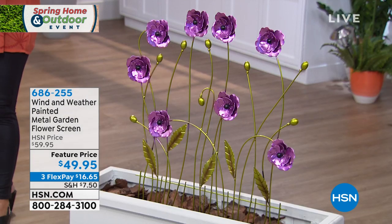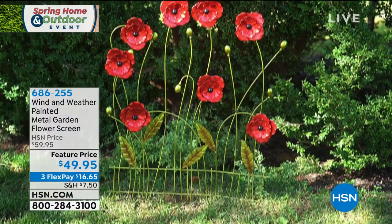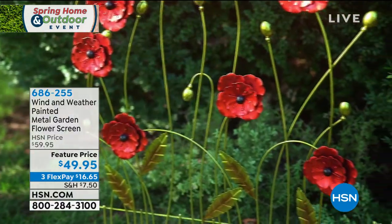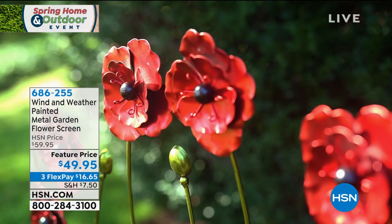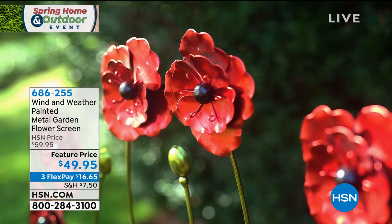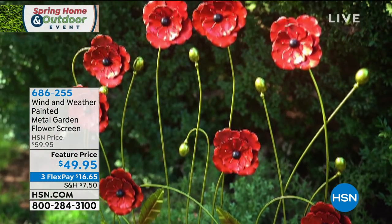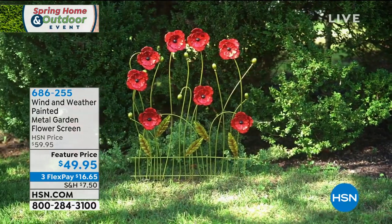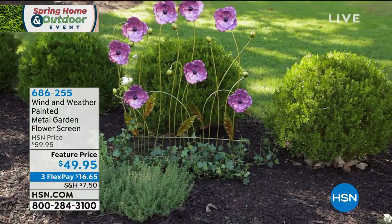We're going to introduce you to our special guest. Yvette Lopez is joining us in just a minute. Let me just give you the dimensions because these really are going to be beautiful in your garden — a real focal point. 28.5 inches in length, about 36.5 inches in height, just a smidge over three feet.